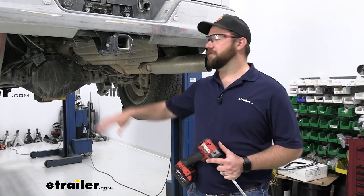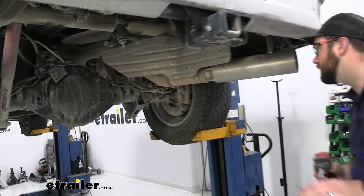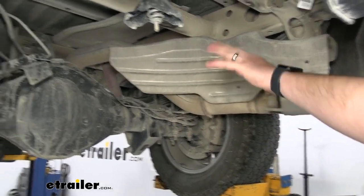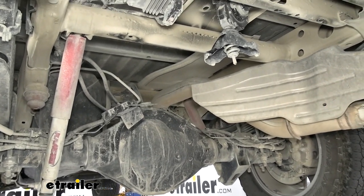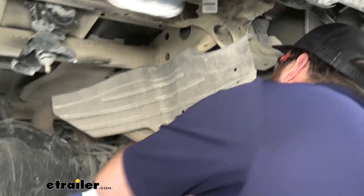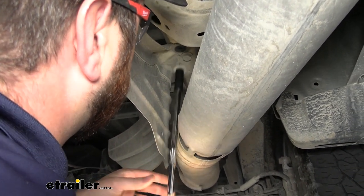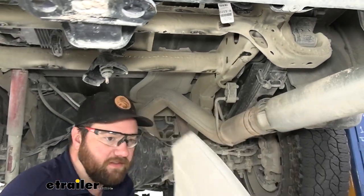To begin our installation, you need to lower your spare tire and remove the heat shield. There are going to be two bolts holding the heat shield on — we'll use a 13-millimeter socket to get them removed. This is going to give us more room to be able to work up here. You definitely have to remove the spare tire. The heat shield the instructions say to remove, so we're going to.